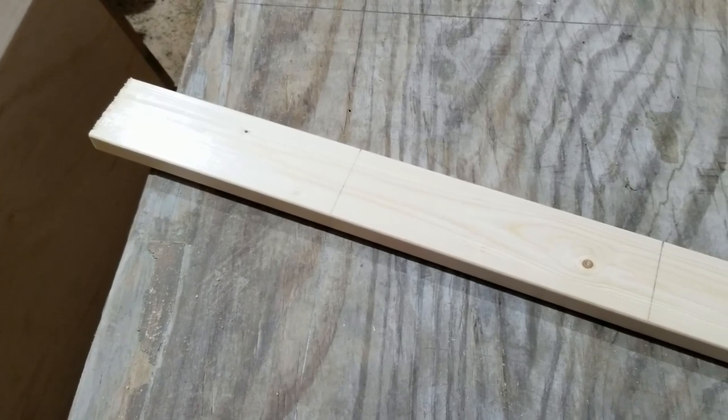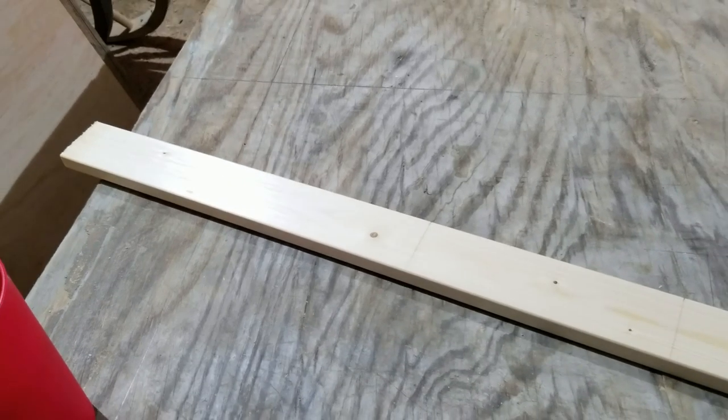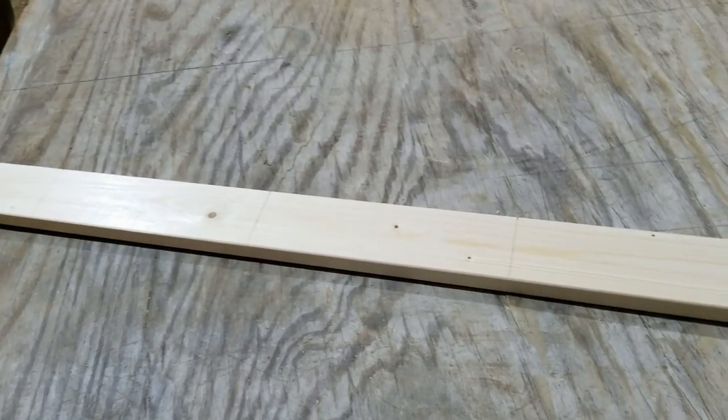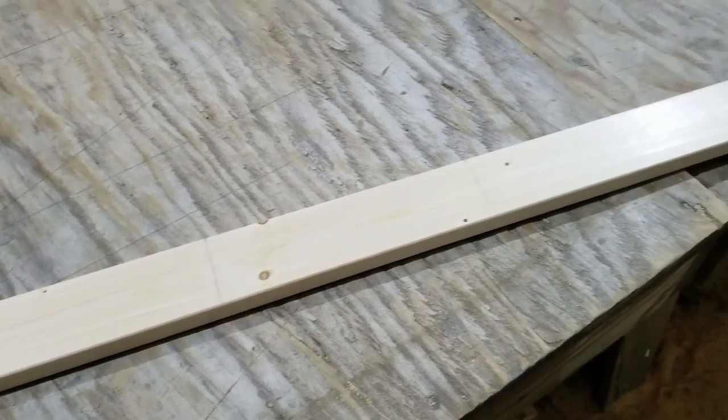One of the projects we're doing is creating a jail cell. What you see here is a one by three with some lines every nine inches where I want the bars to go for our jail.